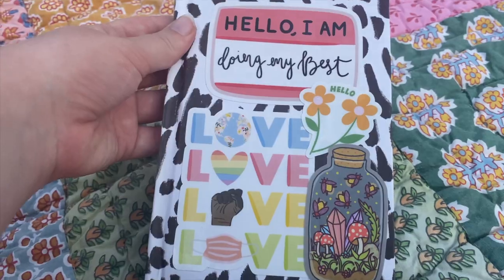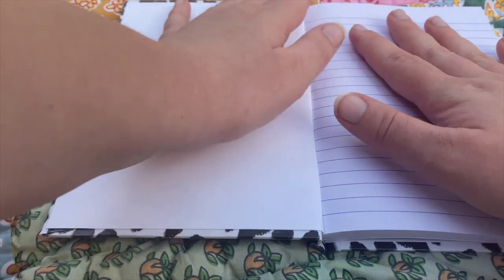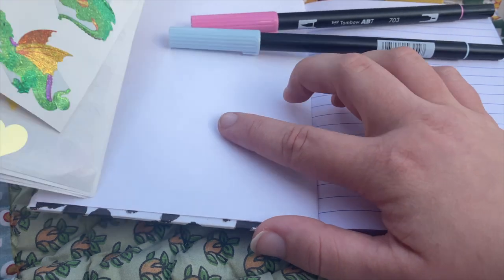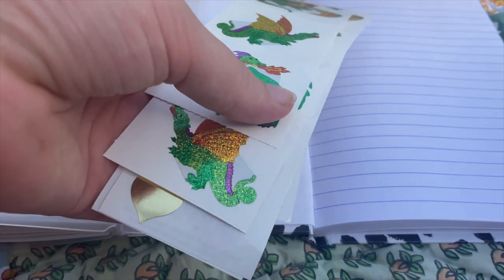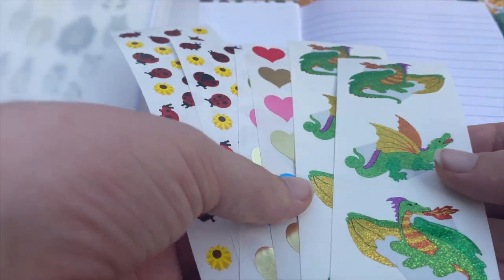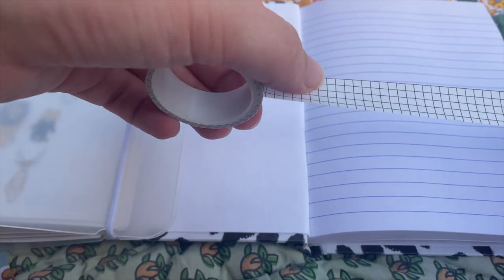This is the finished cover and I really love it — I think it will really fit what's going to be in this journal. Now it's time for the inside. If you've seen any of my other new journal setups, you know I like to do the first page as kind of an opening page, almost like a little introduction. I got a few new markers and these sticker sheets, so I decided to use them for the beginning of this journal.